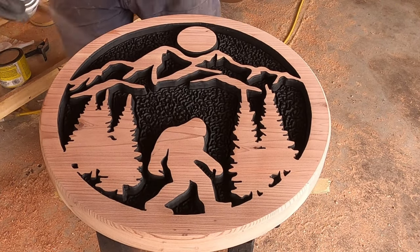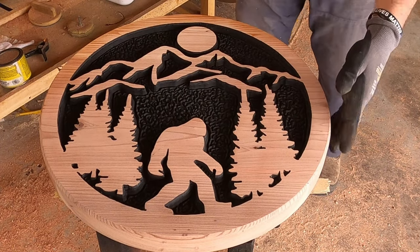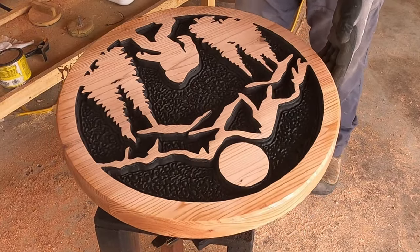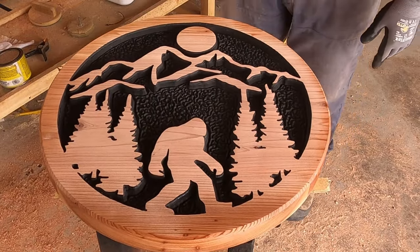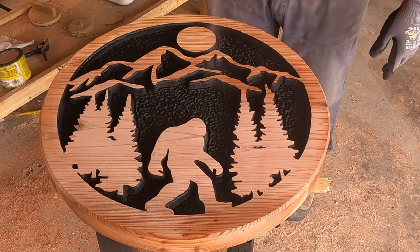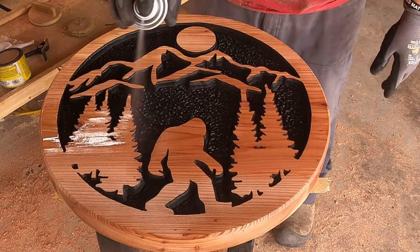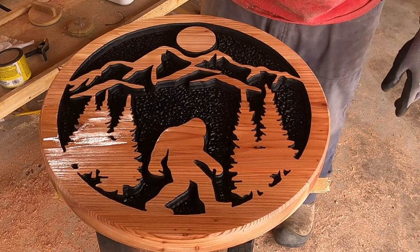The clear we put on this is just our standard Rust-Oleum clear. It says it's exterior, but I don't really trust it for exterior — this is going to be an interior table, so it's not that big a deal. We spent two days putting clear on this thing, letting it dry, sanding it with 220, and then putting more clear on. All said and told, this thing has 12 to 15 coats of clear on it to really protect it and give it that deep, dark look.